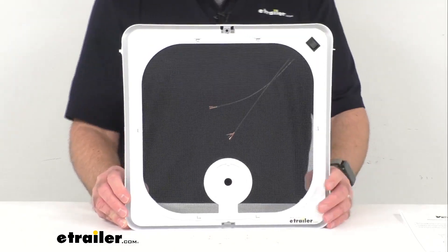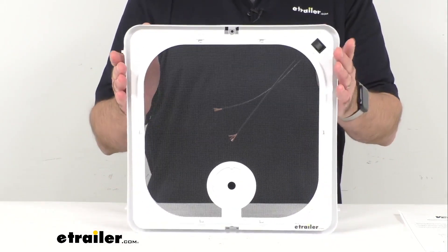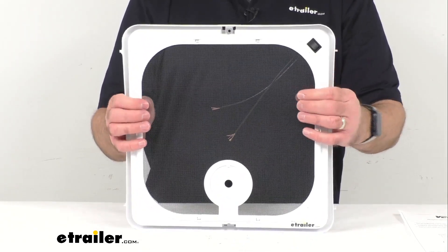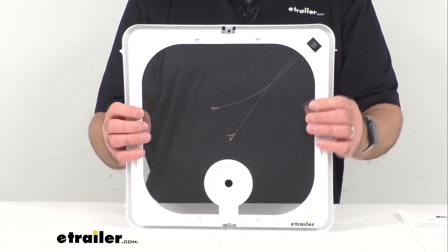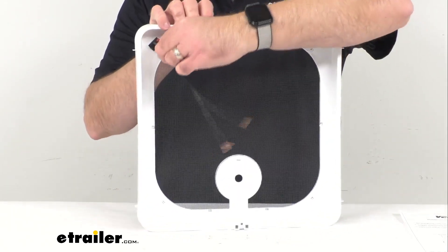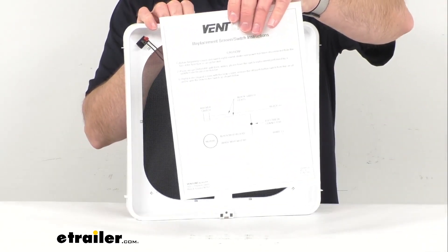This is made here in the USA and it includes everything that you see here. You're going to get the actual screen frame, the screen — which can be removed — and then the rocker switch with an extra length of wire. You're also going to receive instructions.